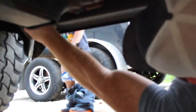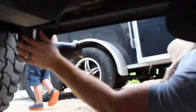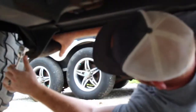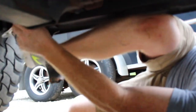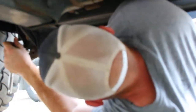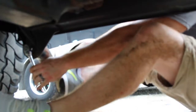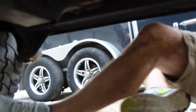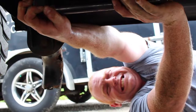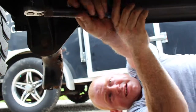Come back. That's going to be a sucker to get off. This sucks. Stupid mechanic work is for the birds.